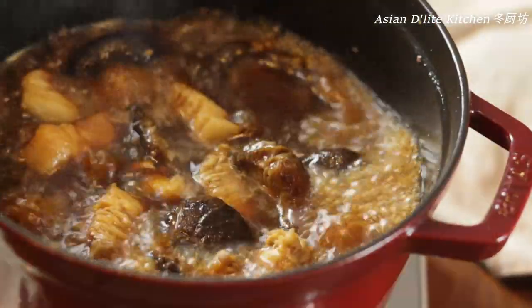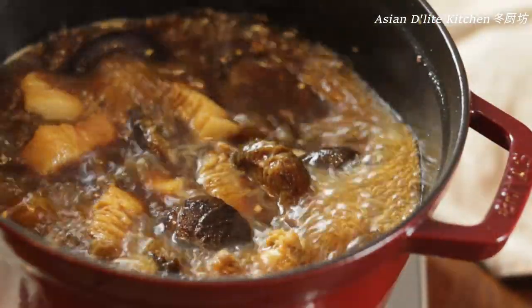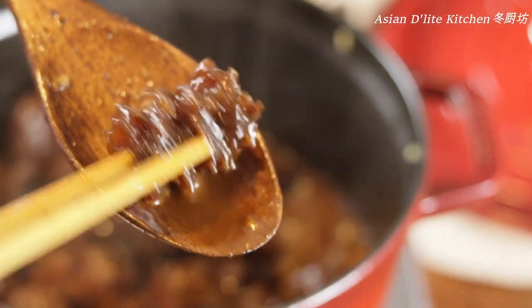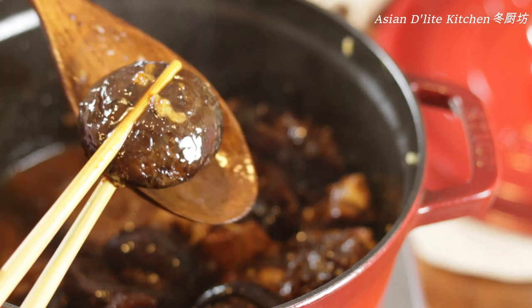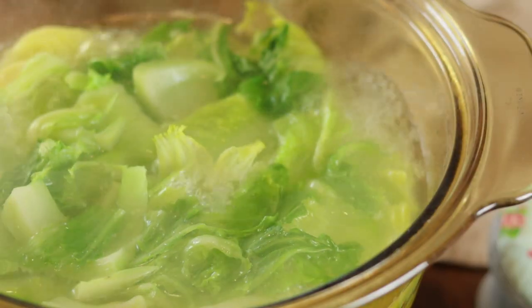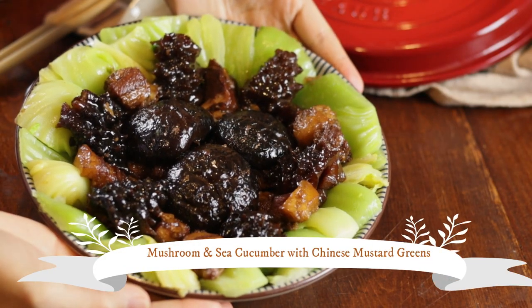Today, I'm going to share a sea cucumber and mushroom with Chinese mustard greens dish with you. Braised flavorful mushrooms and sea cucumbers on top of light mustard greens — this is a dish that we make all the time for festivals and family parties. Let's get started.